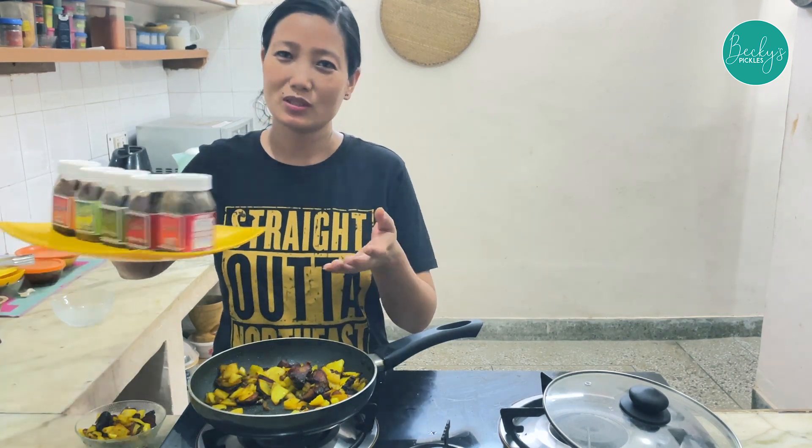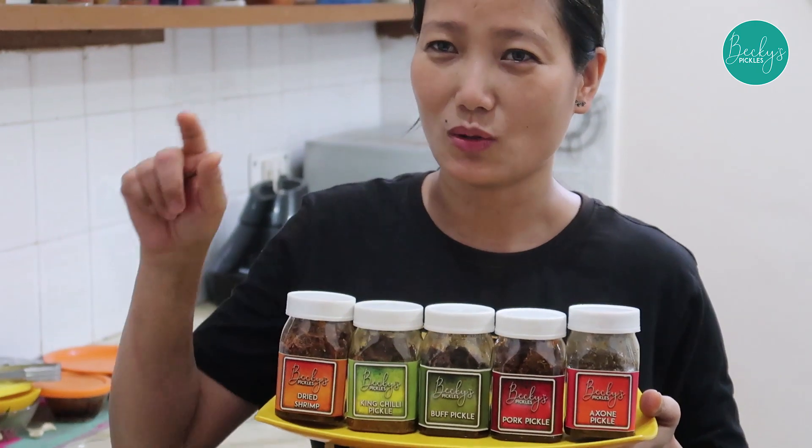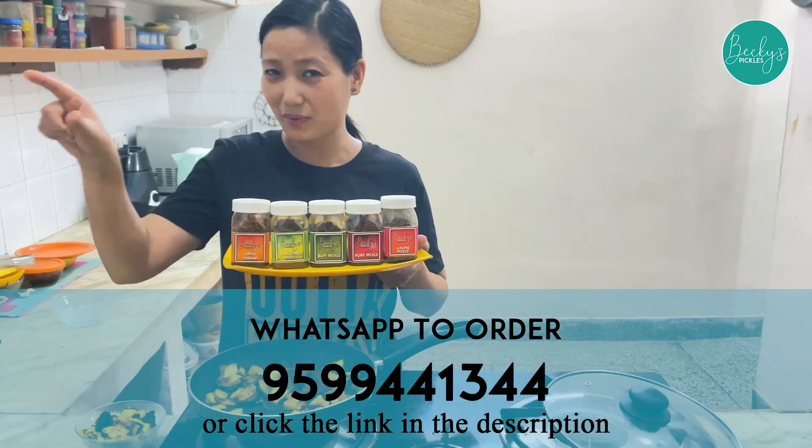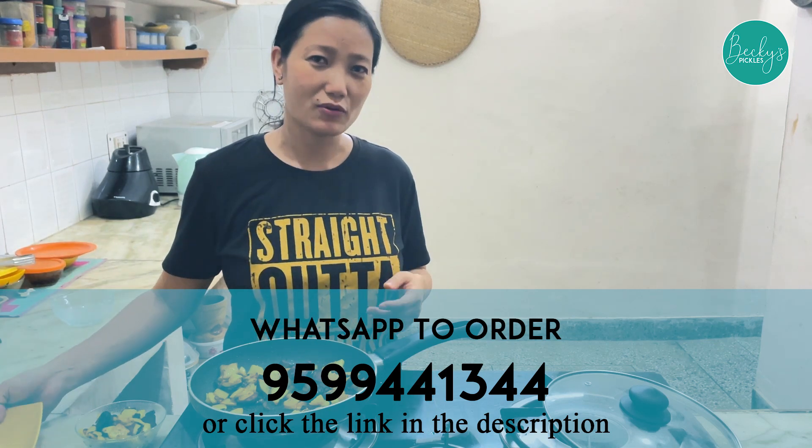Don't forget to check these pickles — the link is in the description. Also watch me at the number on the screen. Thank you so much for watching this video. Please hit the notification icon, share, and if you haven't subscribed, please subscribe. See you in the next video, bye bye!